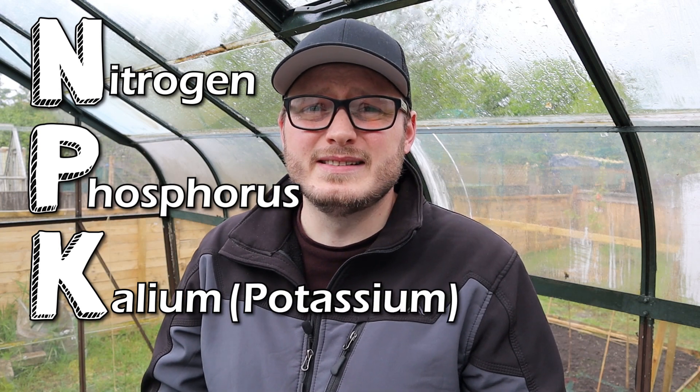Both of the plant foods we're testing today are what we call NPK fertilisers. That stands for nitrogen, phosphorus, and potassium — or potassium if you're not Latin. I won't be going into the full science of these elements in today's video.